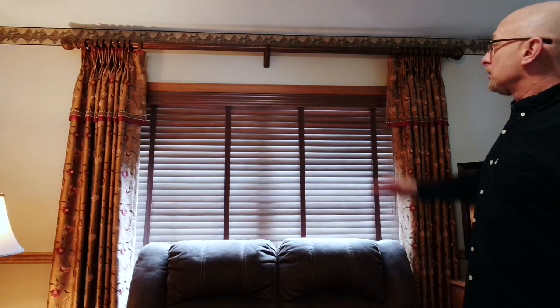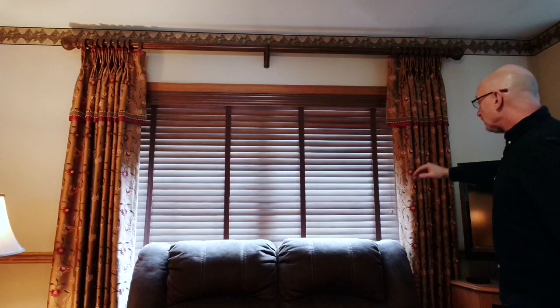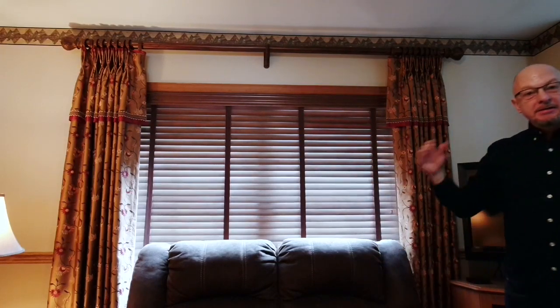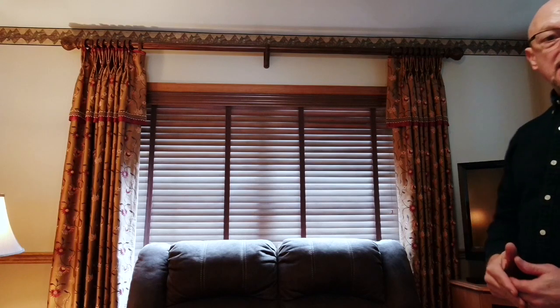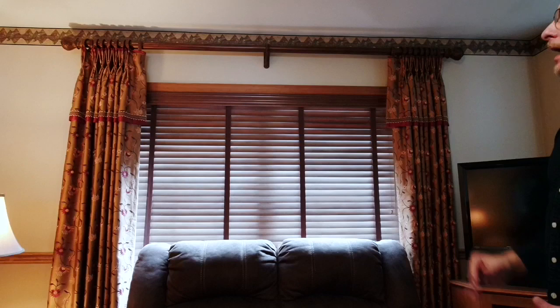In this room we have a decorative pole with just stationary side panels. This is the correct height — you'll notice it is a little bit closer to the ceiling and not so far down towards the molding. If this was hung down towards the molding it would do two things: it would make your ceilings look lower and it would also make your windows look squatty. This is the appropriate place that you should be hanging a pole.